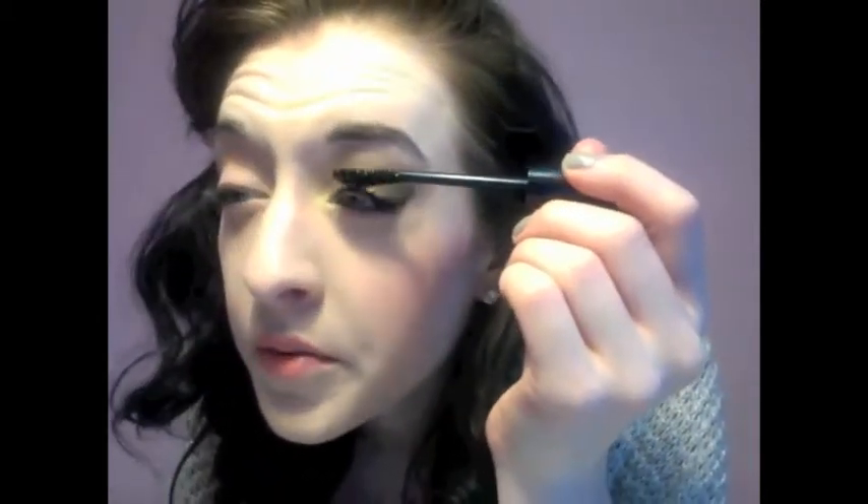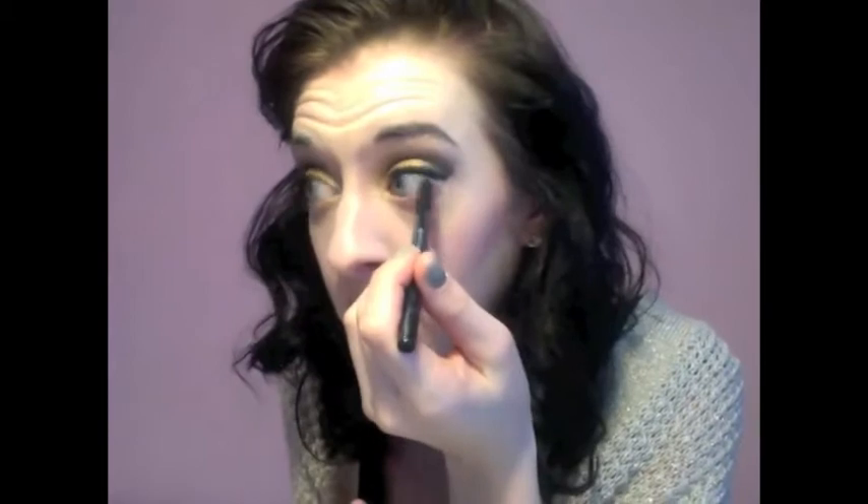Going back with the gel liner to retrace the line so it's nice and sharp. For mascara, using Lorac's Cobra because it gives really full lashes — perfect for the bombshell look. Once the shadow is complete, going in with Buxom eyeliner to line the waterline on both the top and bottom.